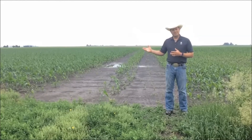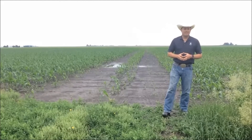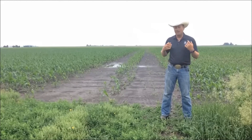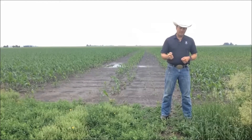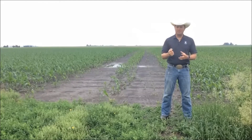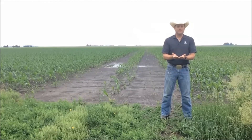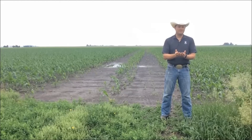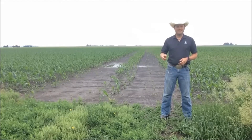Hopefully that answers some of your questions about submerged corn. The last thing I'll leave you with is how do you evaluate the corn to see if it's going to live or not. If you can pull that corn out that was saturated or even submerged, and you split it right down the middle and look at the growing point — if that growing point is white, you're going to be all right. If the growing point is brown, you just plow her down. Thanks for listening, and I'll see you later.